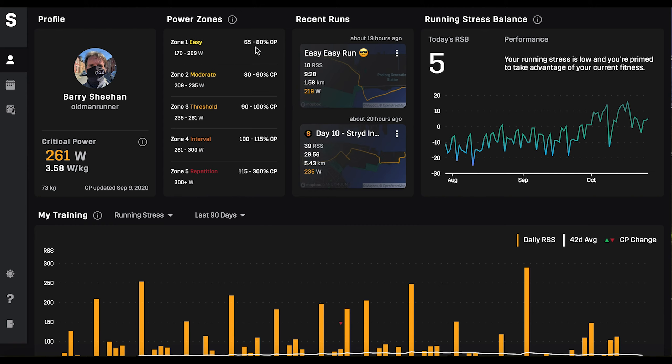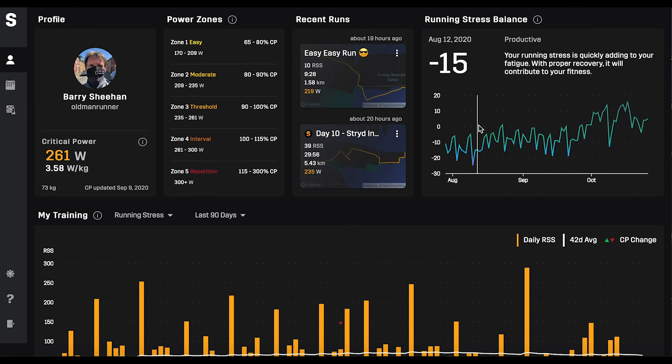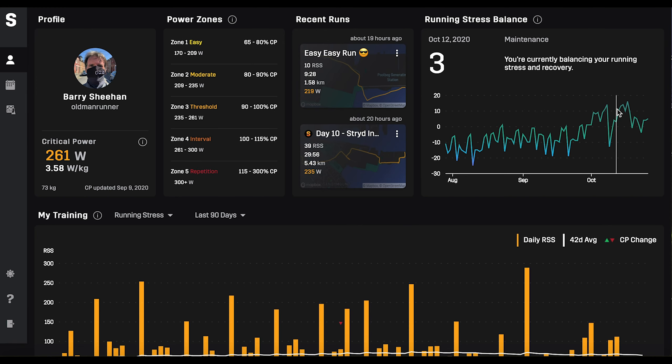To the right-hand side are power zones. In my easy zone I should be running at 65 to 80% of my critical power. There are five zones: easy, moderate, threshold, interval, and repetition — with repetition being the hardest at 300 watts plus. When you're running you can see live on your phone how much power you're putting out, which is very useful as a training guide. On the right-hand side there are links to two recent training runs and a running stress balance.